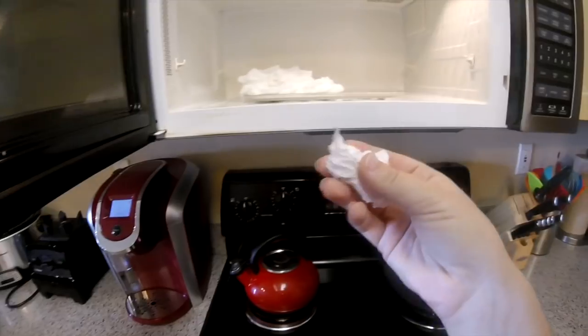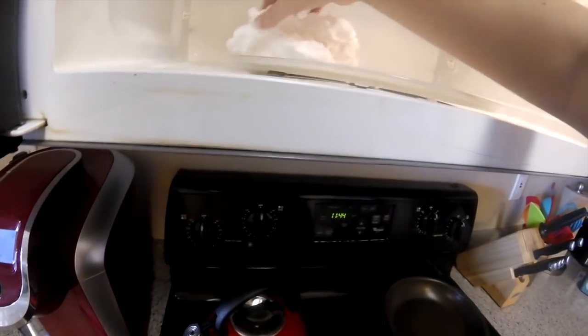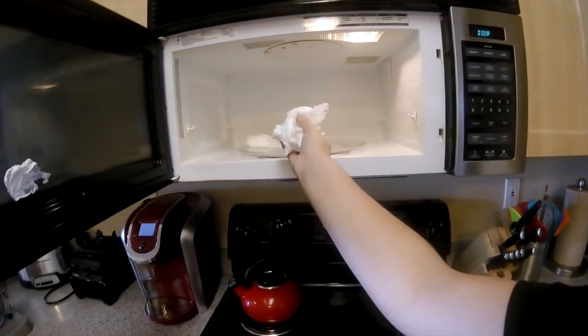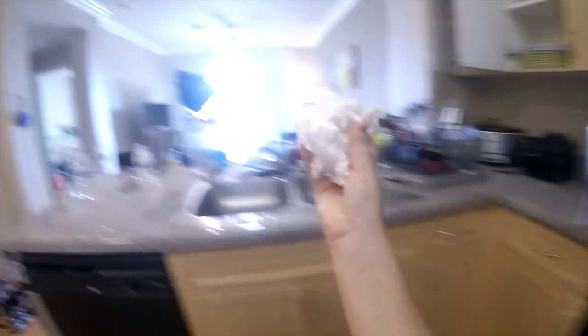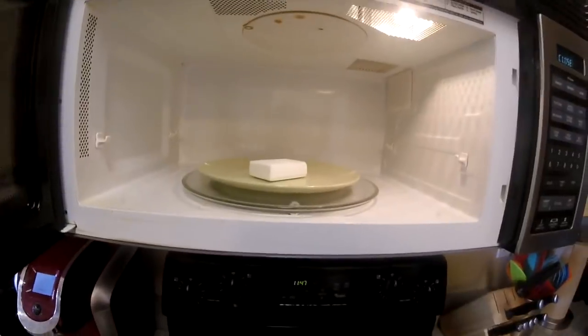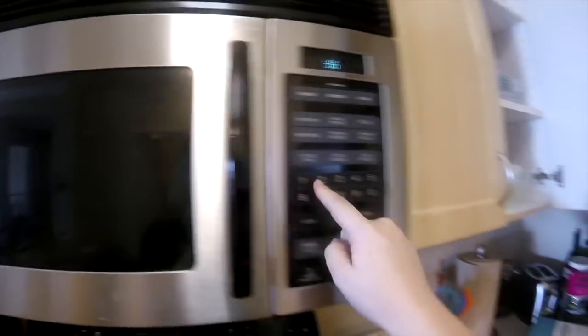Oh my gosh, oh my gosh! Wow. Oh my God, it's deflating. Oh, it's hot. I should have done a couple different things — I should have put it on something and I should not have had the turntable rotating. Do you guys see this? The soap feels like a paper towel now. I am doing it again. This time I am turning the turntable off and I'm going to put it in for another minute.